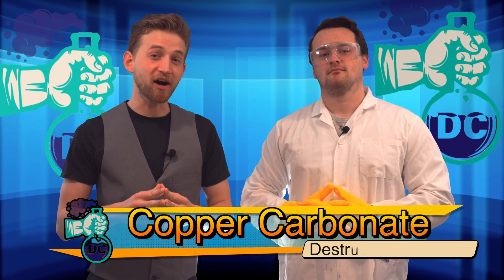Welcome to Destructive Creativity. I'm Jonathan Allers. This is Luke Wagner. Today we are going to be creating copper carbonate.